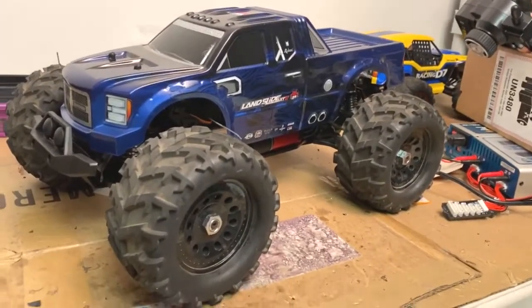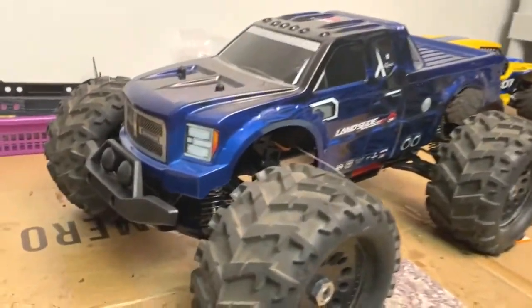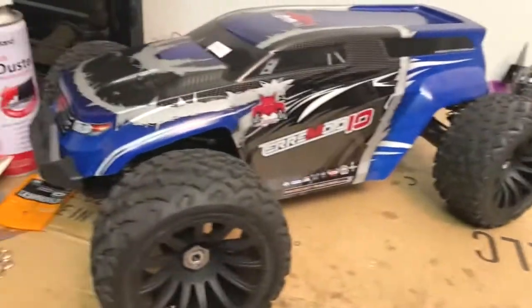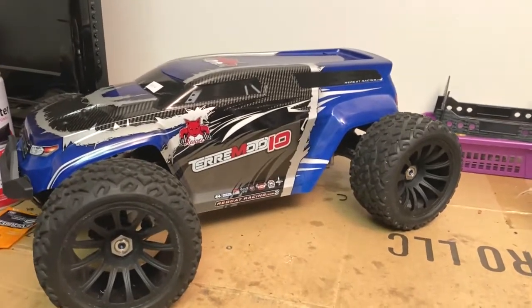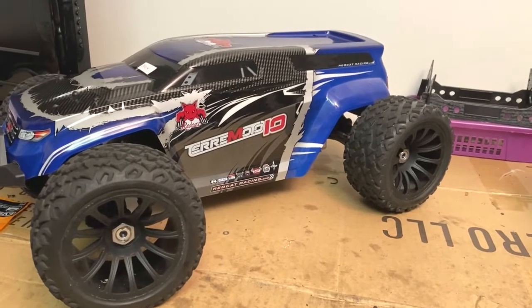Terramoto with a Landslide body — that looks pretty good. That is one sick truck. Red Cat, I hope you're watching this. That's a truck right there.